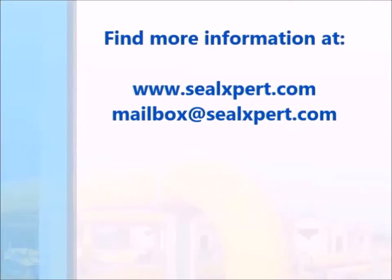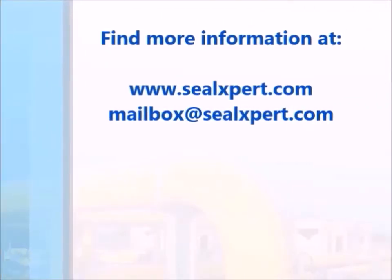For more product information, visit us at sealexpert.com.